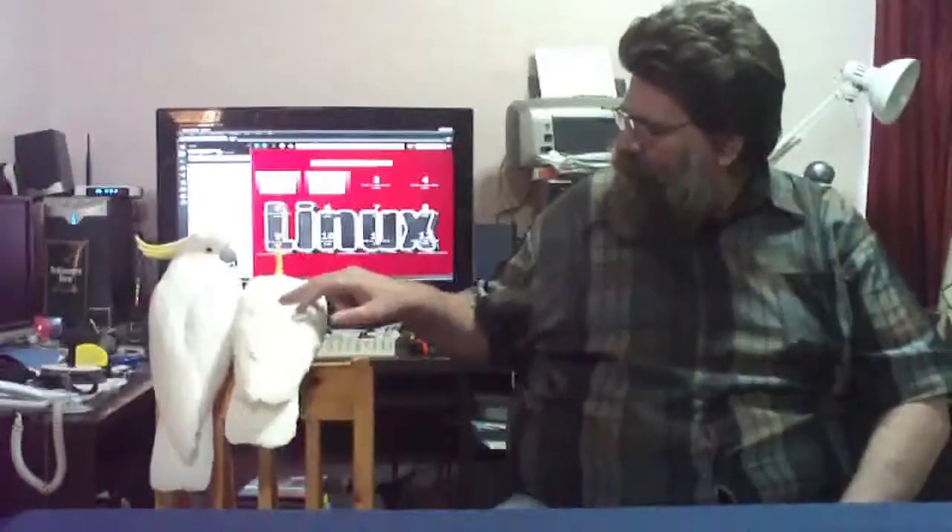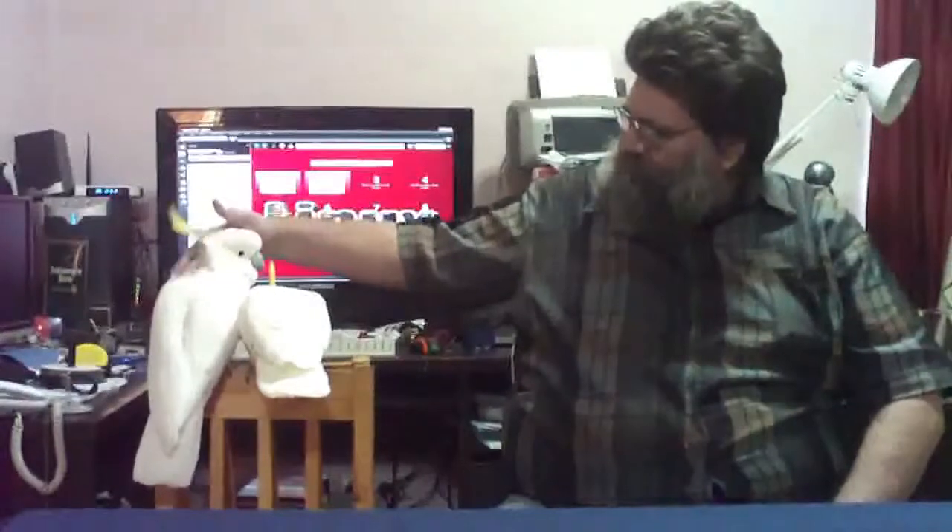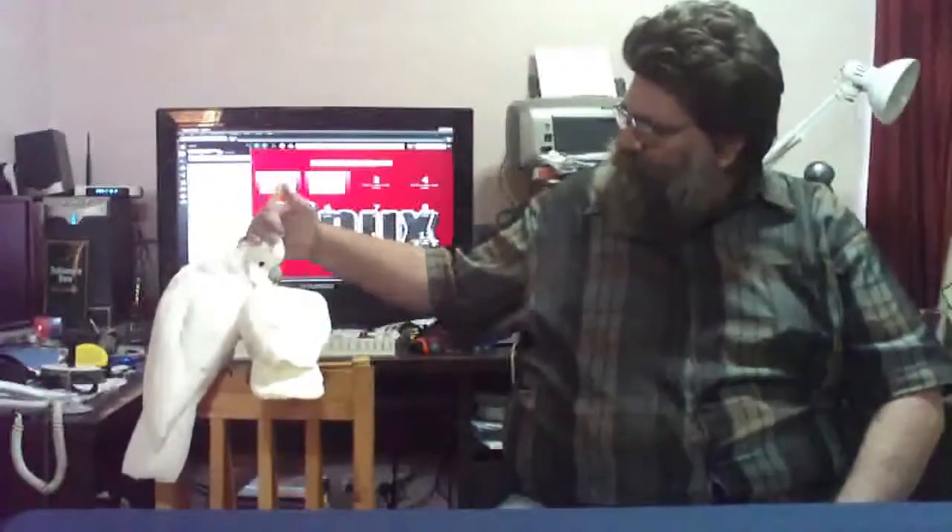We've got two lovely birds here. This one's Chuckles. This one over here is Boy. These two you normally don't see at the same time on video, because they do fight, both being males.